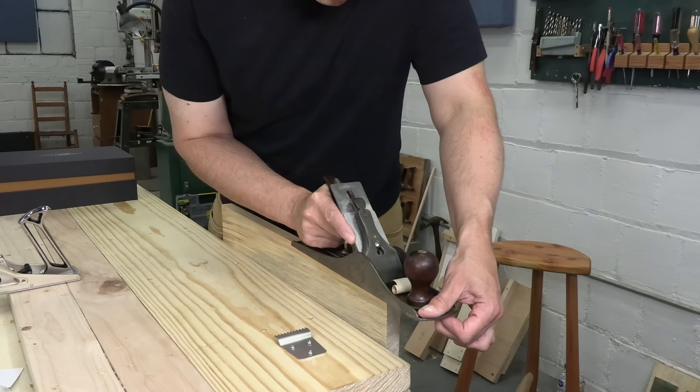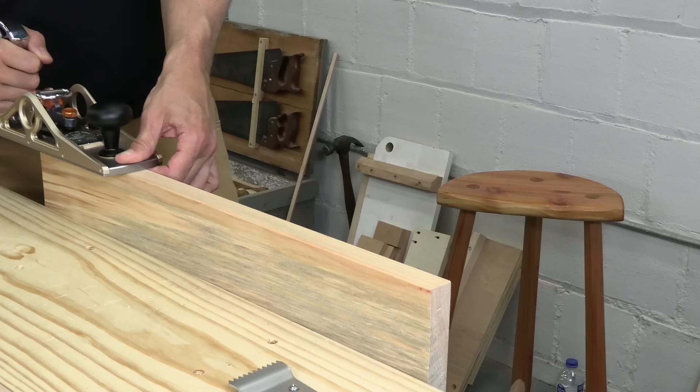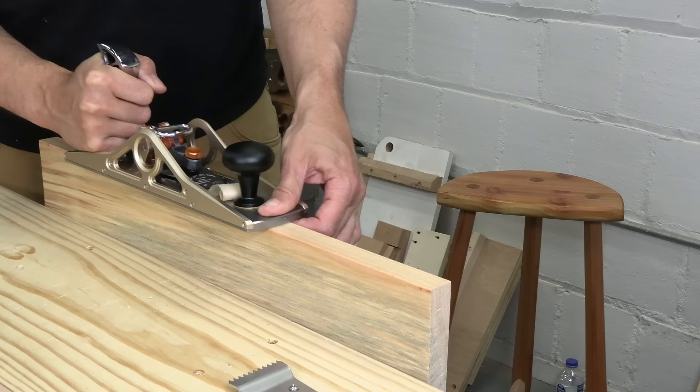I'm not saying the two tools are equally good, but I can't help comparing this expensive tool to my daily user. The more I dialed in the Bridge City plane, the better it got. The shavings were smooth and feathery, the surface was glistening — this was truly premium performance.